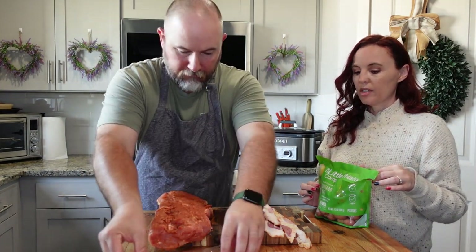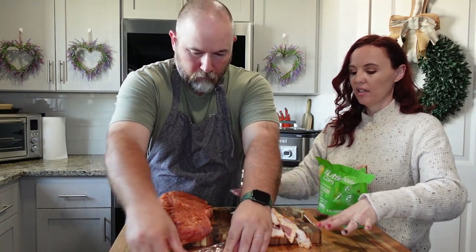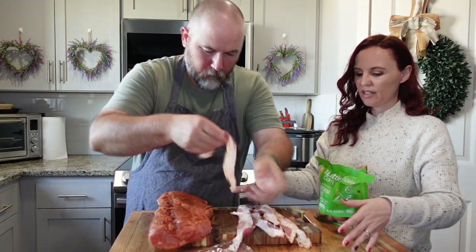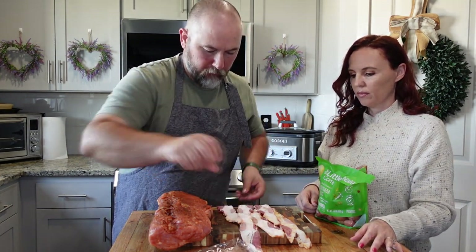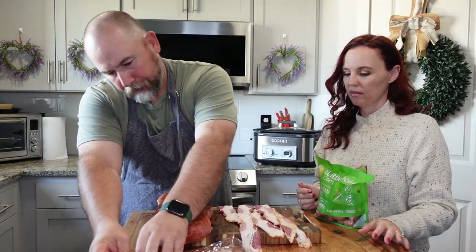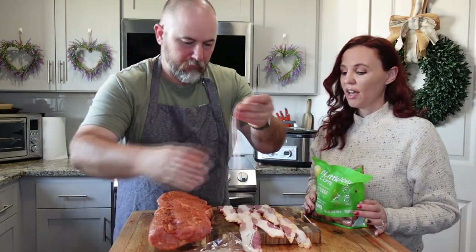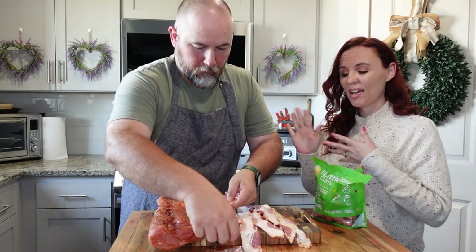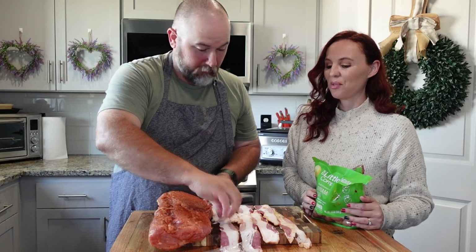So what he likes to do is lay the bacon out in a little pattern. This pork loin is pretty big so he's laying it out so he can wrap it, then set the loin on top and fold it over. You can use turkey bacon if you want to — anybody who loves turkey bacon — but he wants regular bacon. You could probably call this dish 'death by pig' — there's a lot of pork here, but it is so good.